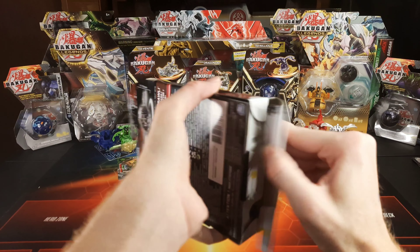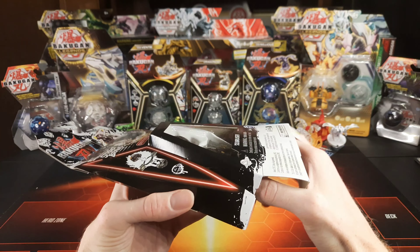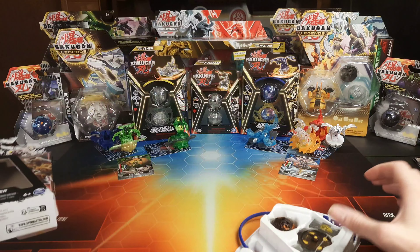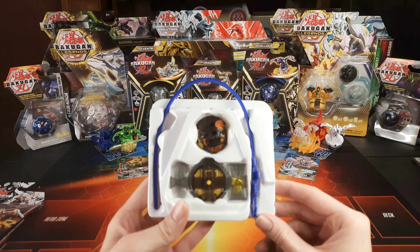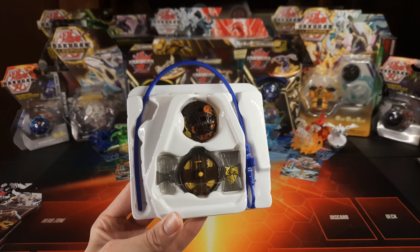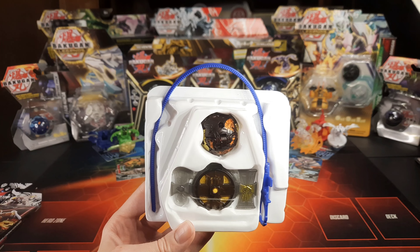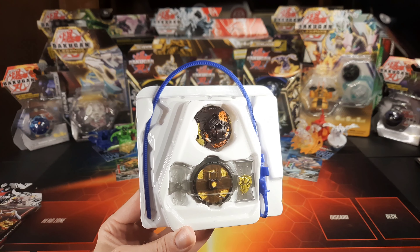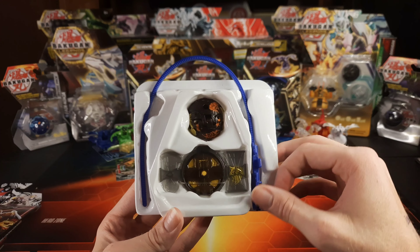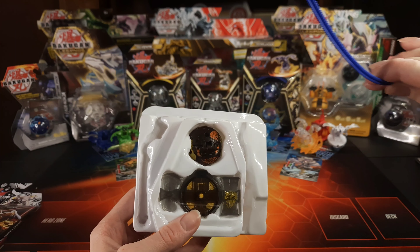Alright, moment of truth. Let's get into this bruiser. Pull this out of here. The package is super nice — I'm a big fan of how it gets put together and how easy it is. The ripcord's blue. That's interesting. You guys will have to let me know what you think of this color scheme, because I'm a huge fan of it. I mean, you can't even tell it's translucent right now. It is translucent, which I think gives it a nice root beer, cola kind of color. Let's go ahead and get this blue ripcord out of here.